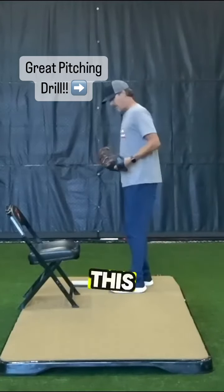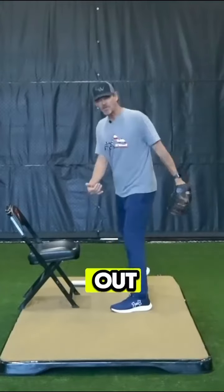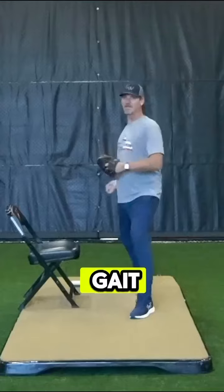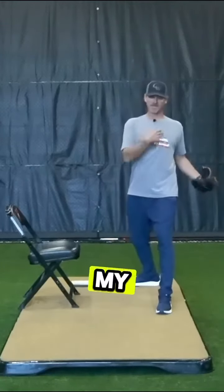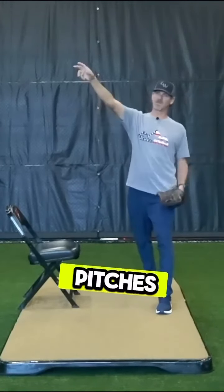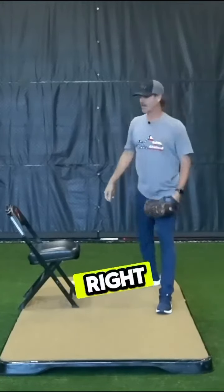This is another drill you can do with the chair. This is going to work on your leg lift where you go down and out. If you're a kick out and gate pitcher, as soon as you start to gate, your shoulders follow that gate — you fly wide open and lose pitches up and into a right-handed batter, or even start to pull some away to a right-handed batter.